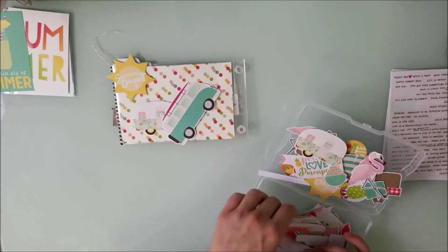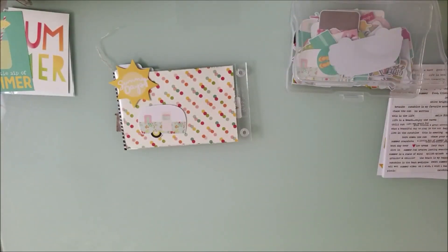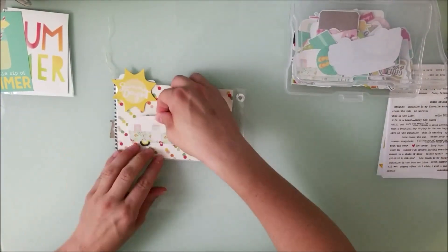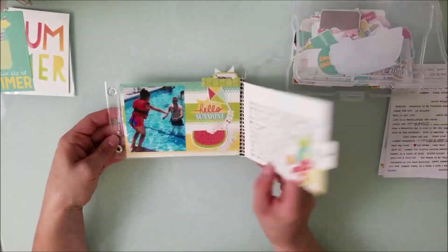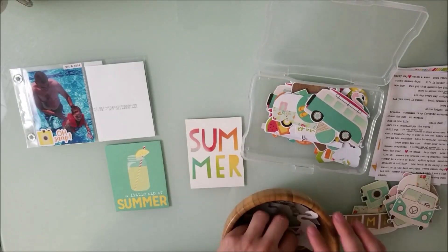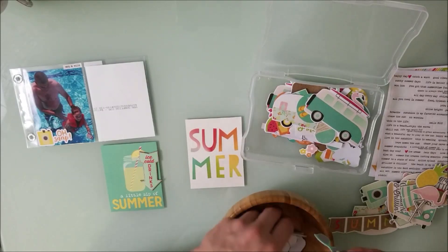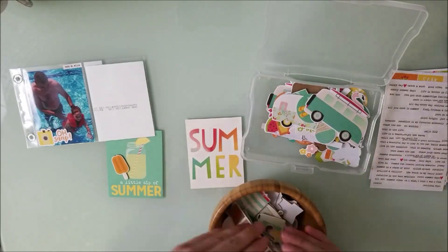On the back I have a sun that says 'summer days,' and I wanted to add a camper and vintage vehicle element. I looked for it in the ephemera but found it in the stickers, so I placed that down for something a little different. The last layout I'm showing is a 4x3 with a couple of pictures of my husband Josh and my daughter learning how to swim and trying to float.